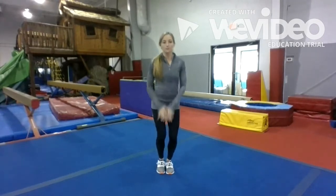Alright guys, we're gonna do a quick warm up and then get into our workout. So let's start with 30 jumping jacks.